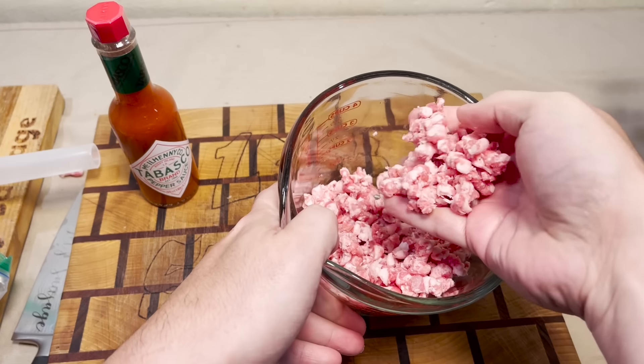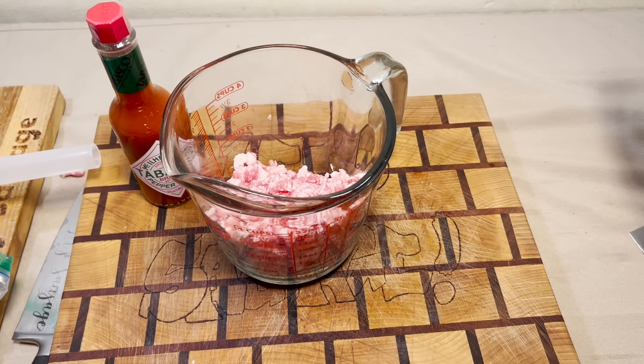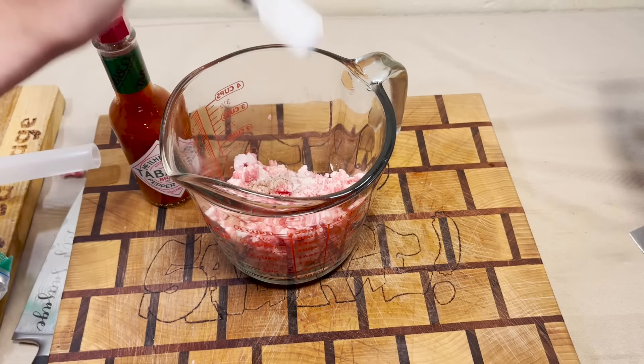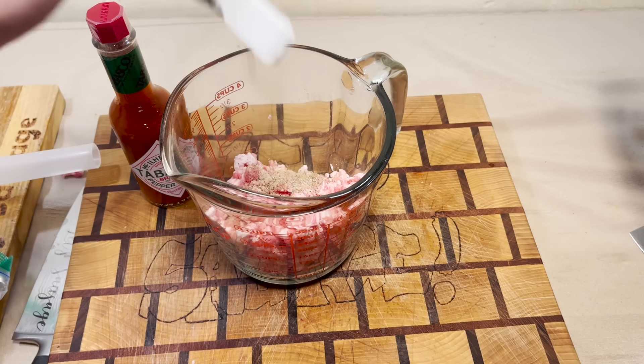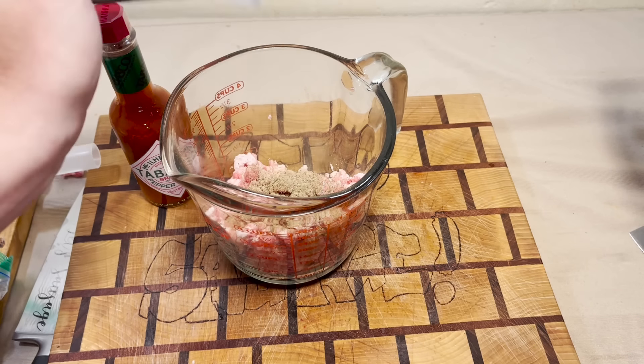There's our beautiful ground sausage — or innards — it's not quite a sausage yet. Until we add salt and plenty of black pepper. This is going on the smoker so more black pepper is good.